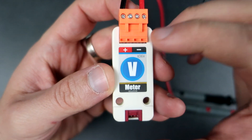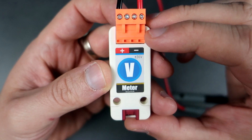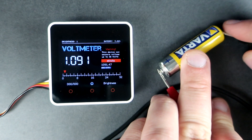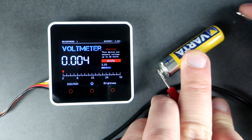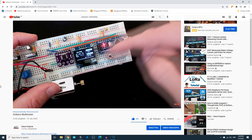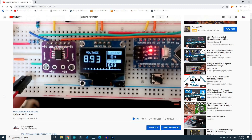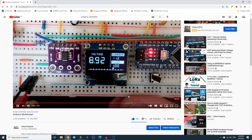I also have this voltmeter module. For the first time I can measure voltage with great accuracy. In the past I made a couple of Arduino projects that can measure voltage using built-in analog-to-digital converters and a voltage divider.